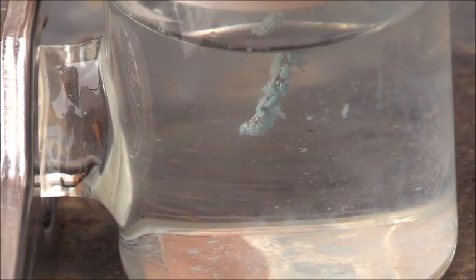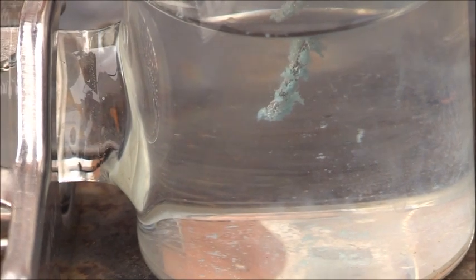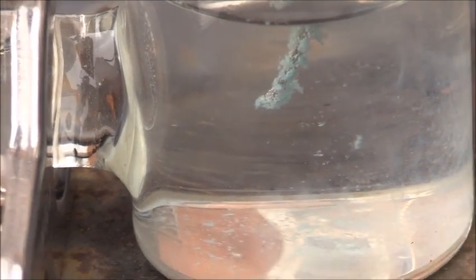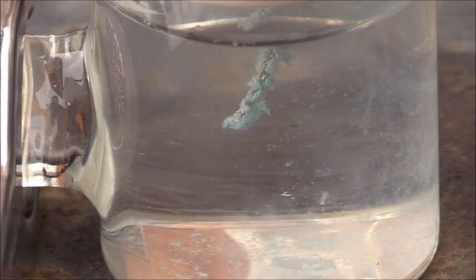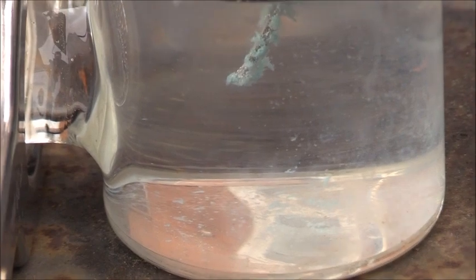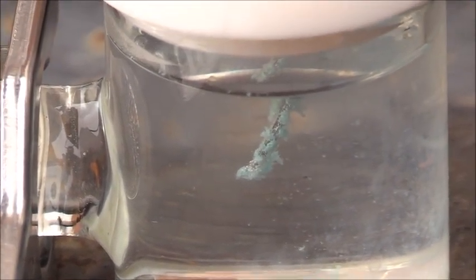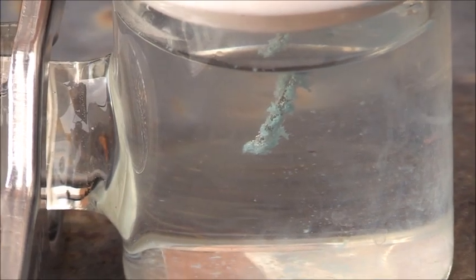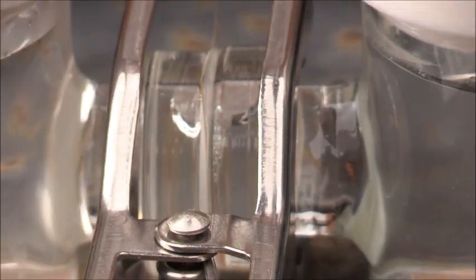I'm going to be replacing this copper wire with a platinum electrode soon so that it doesn't corrode, because the copper corrodes very quickly. Within an hour, this cell would stop producing oxygen — the anode would be completely corroded and there would be no oxygen produced.